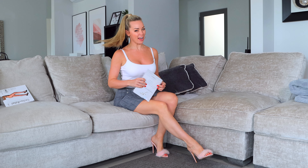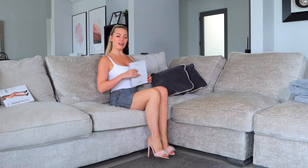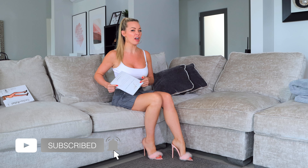Hello everybody, welcome back to the Gabrielle Taylor YouTube channel. Sorry I haven't uploaded in a little bit. I've been having, you know, it's been a bit of a tough time.